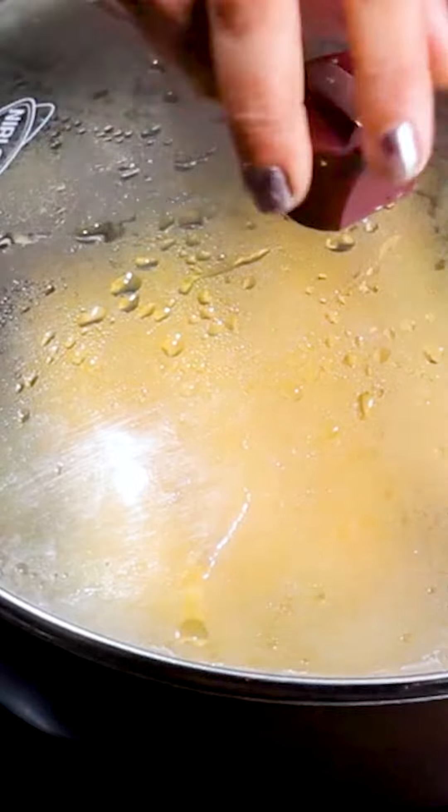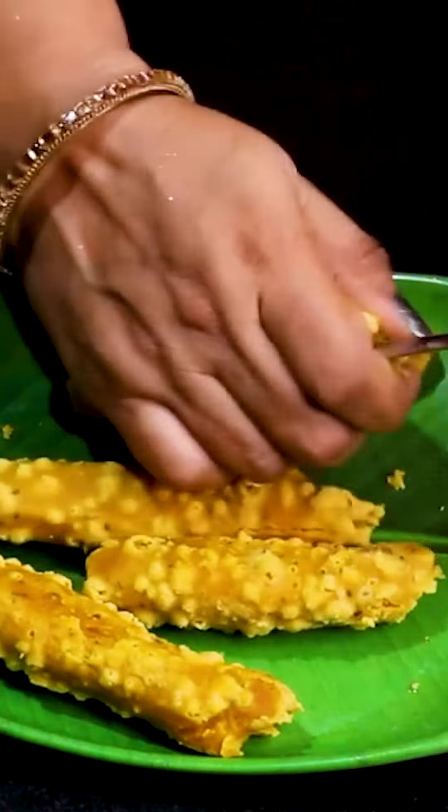Then we will boil it well for 5-10 minutes. After boiling it, we will mix it well.